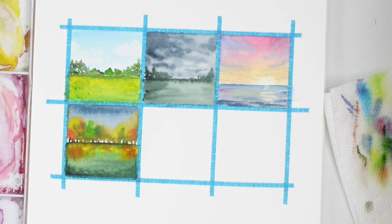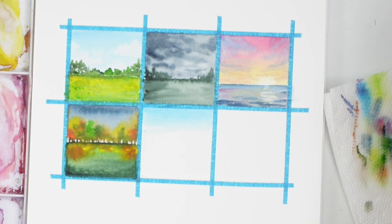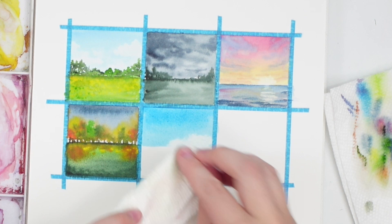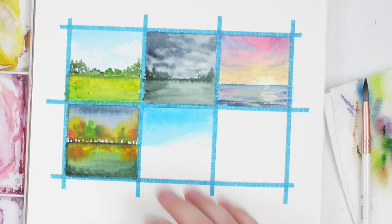Let's do some mountains. I'm going to start off with a blue sky — a bit more bright blue at the top for a nice clear blue day. I'm going to take some of that up so we can do some mountains like that. We're going to leave that and let it dry, and then we'll do some hills and stuff.